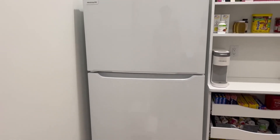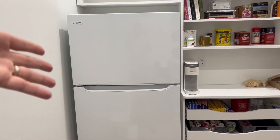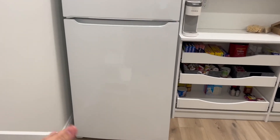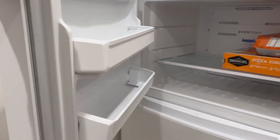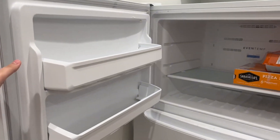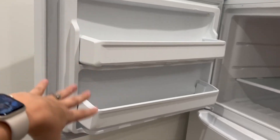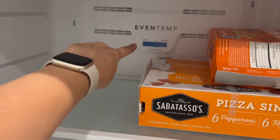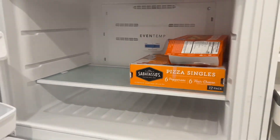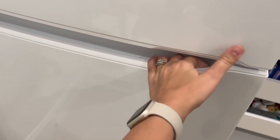Hey guys, it's Brandi and let's talk about this Frigidaire standing freezer and fridge. This top part here is your freezer. The doors are reversible so you can put it on either the left or the right side. You've got your shelving here, you have your shelf on the inside and you can add more. Your temperature control is right there, plenty of room, and your handle is actually the top part of the drawer, which is really nice and convenient.